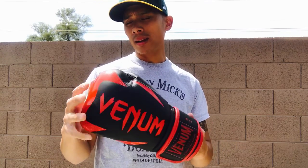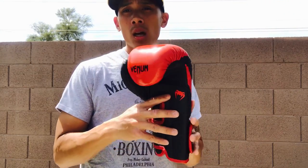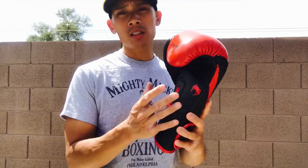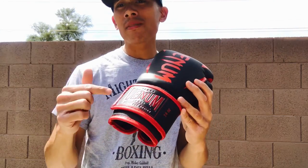Traditional or classic boxers prefer to use lace-up gloves, just because of the protection and the actual feel of a lace-up glove compared to a velcro closure.